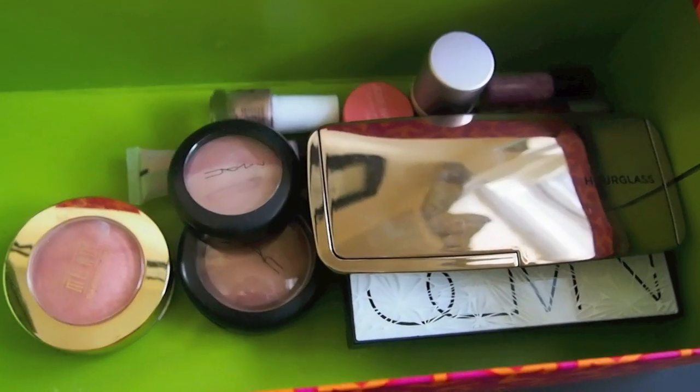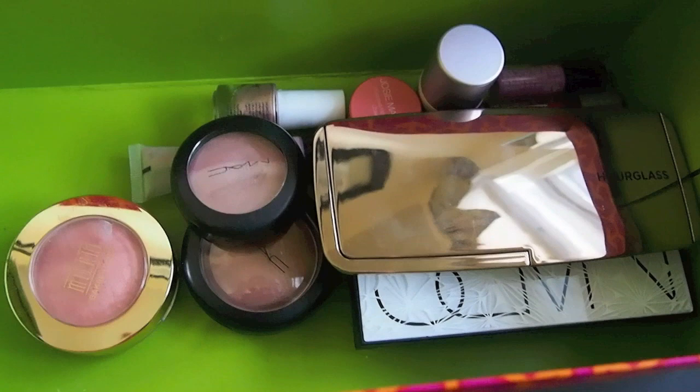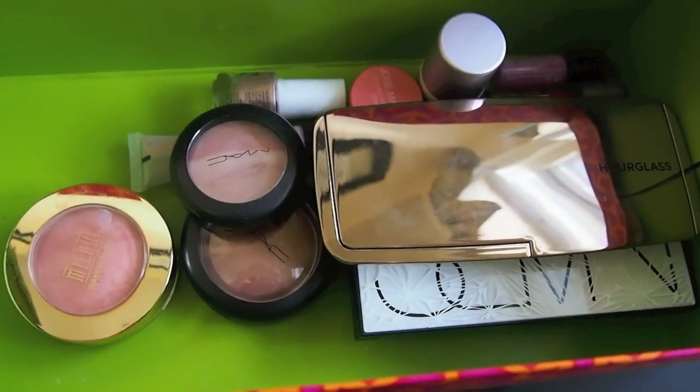So this is everything I have put in the box so far and I am pretty psyched about how much stuff is in here right now. I'm going to move on to the next category.